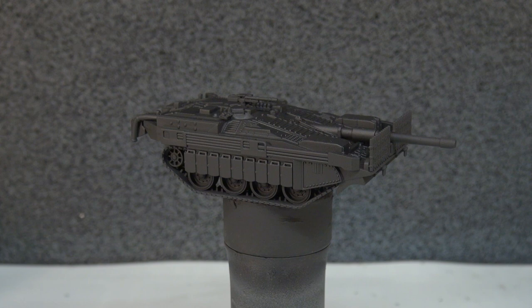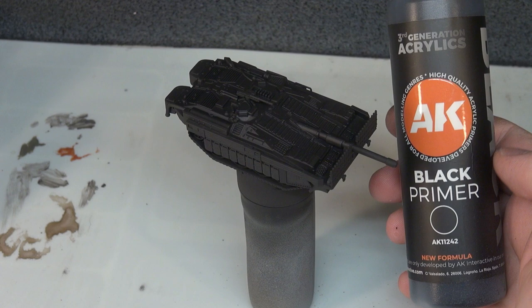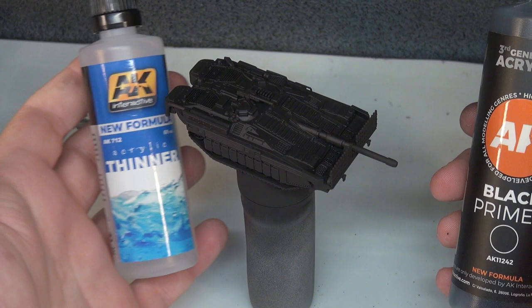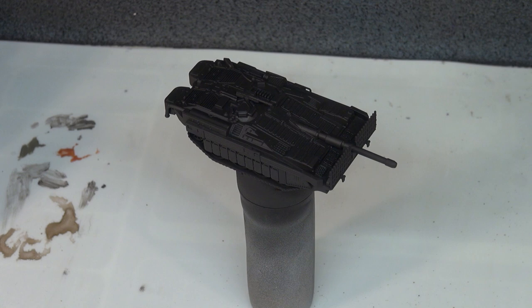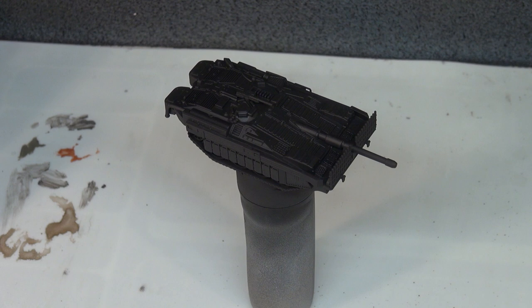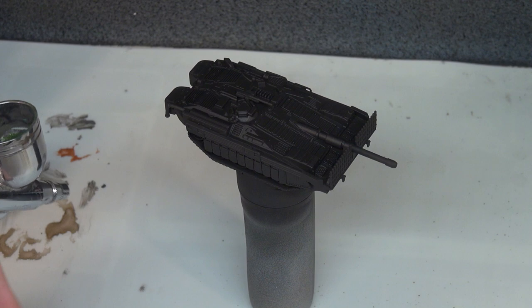So here we have our STRV-103C and we have it primed. This time I've actually airbrush-primed the vehicle. I've used AK Interactive's Black Primer — this is third generation acrylic, primarily for airbrushing — alongside their corresponding thinner. Just a few drops of that and a few drops of the primer into the airbrush gives a really nice smooth finish. We're now moving on to our base coat, which is going to be Vallejo Model Color Luftwaffe Camo Green — a nice deep base green. This is going through the airbrush, thinned at two parts paint, one part thinner, and one part flow improver.